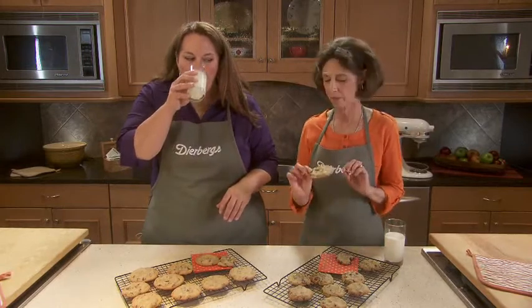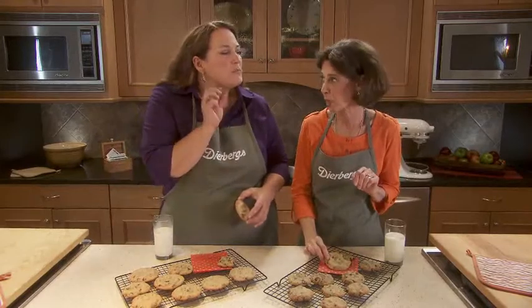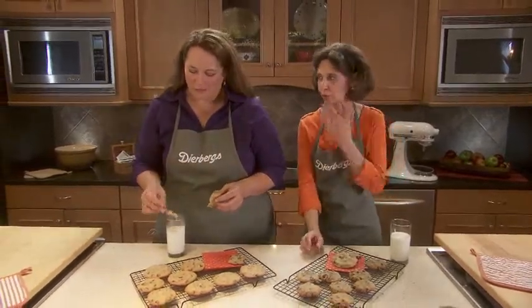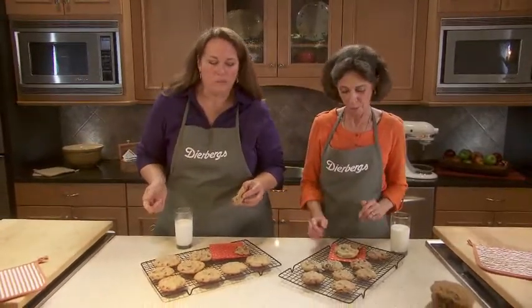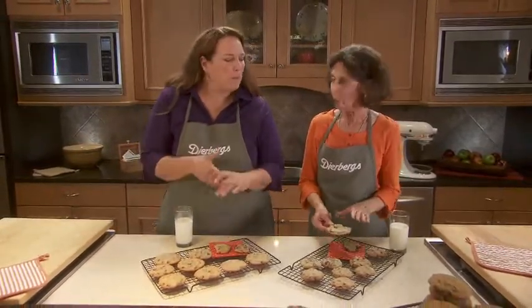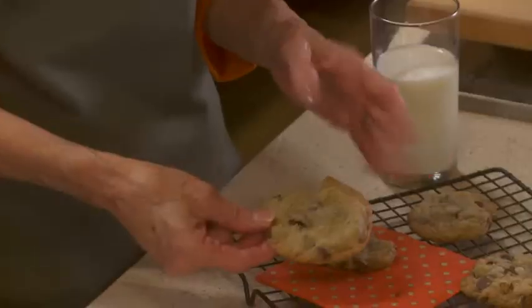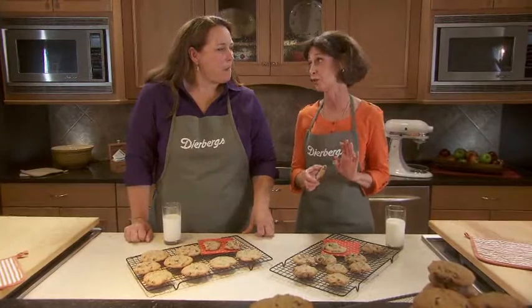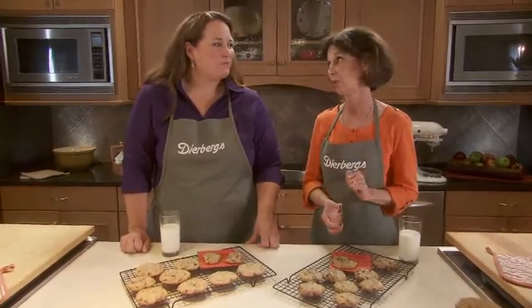I'm going to try the thin and crispy one here. Note the crisp, delicate taste in your mouth. I've got crumbs all over my lips. These are almost like a praline — they're buttery, they're good. But the extra chocolatey flavor that you get from the thick and chewy, that really moist, good flavor of the dough, is still the winner for me.